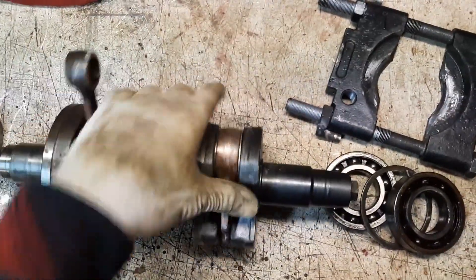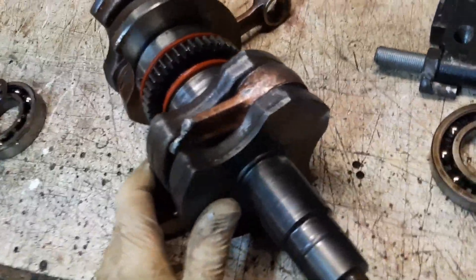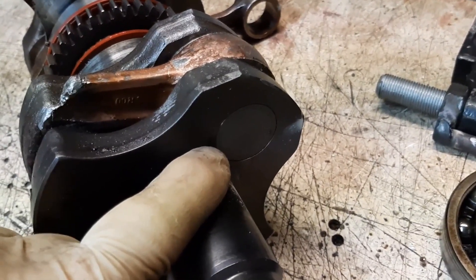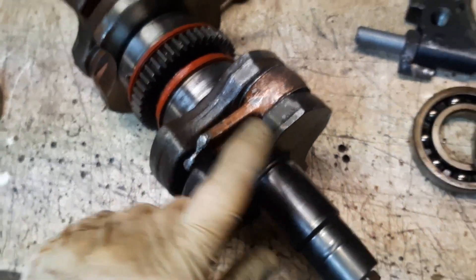Next we'll have to press out the crank pins on each side. These are a little heavier — well, a lot heavier pressed — so we will have to use the press for that.